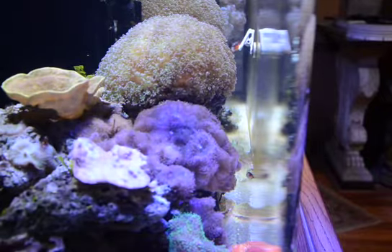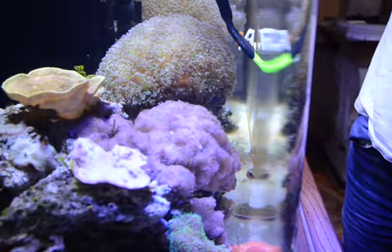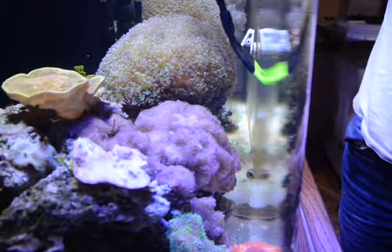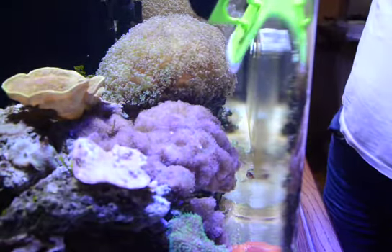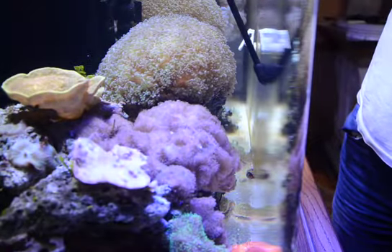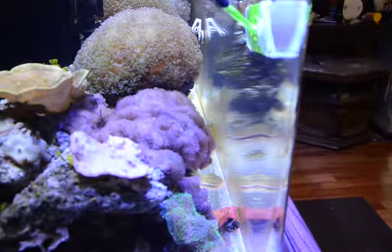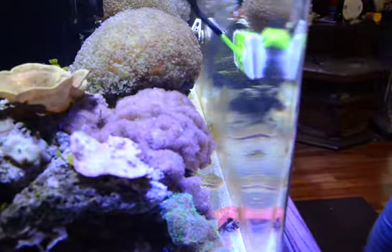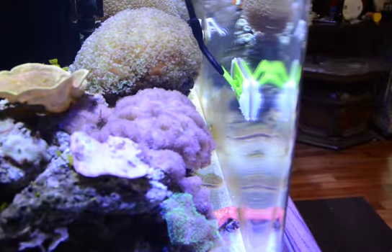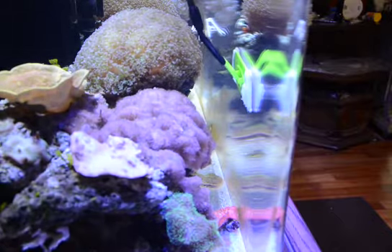Now let's get a side shot so you can see how the scraper works. Here, I'm about to hit my frog spawn. I can keep a little pressure against the glass and rotate it around and go on down well past it. With the algae scraper in the pressure zone position I can get down to here, and I'm just about to smack my frog spawn.